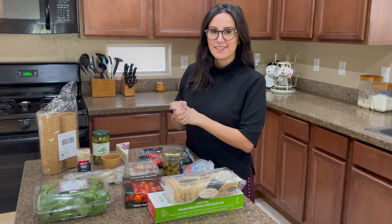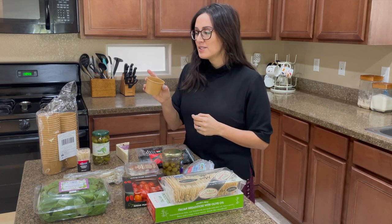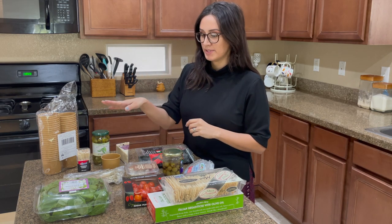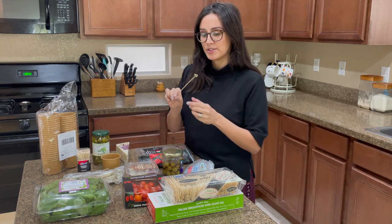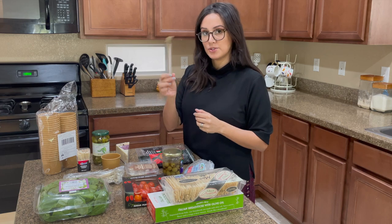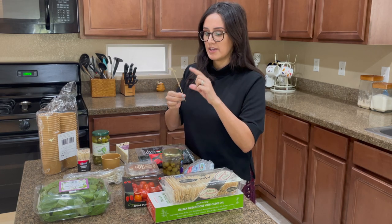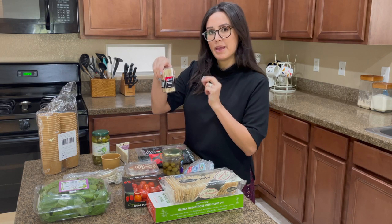Let's jump right into the ingredients. The first thing you'll need is your cup — this is a five-ounce cup in a pack of 50, which I got on Amazon. I also got bamboo skewers on there as well. Because this cup is really tall, I'll cut them to get the height I prefer. I also have regular bamboo forks and toothpicks that I'll use if needed.